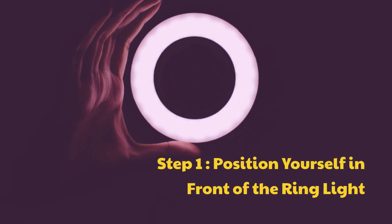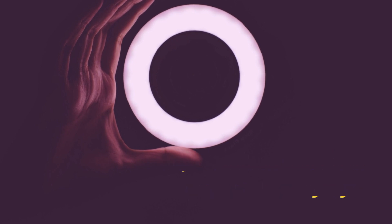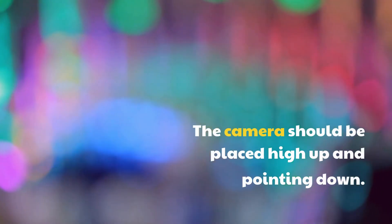Step 1: Position yourself in front of the ring light. The camera should be placed high up and pointing down.